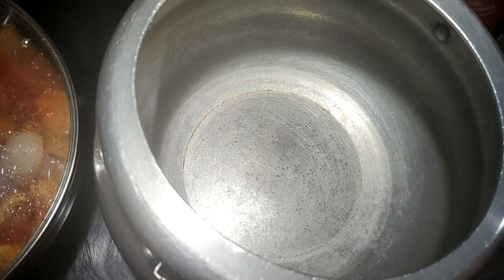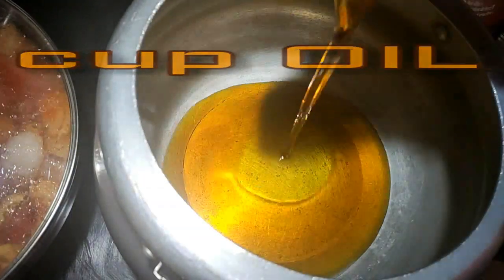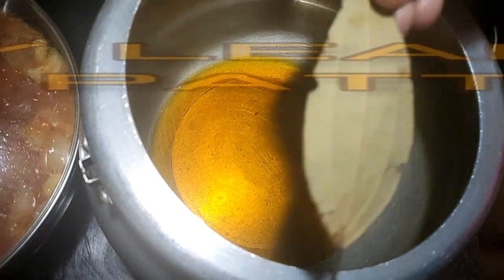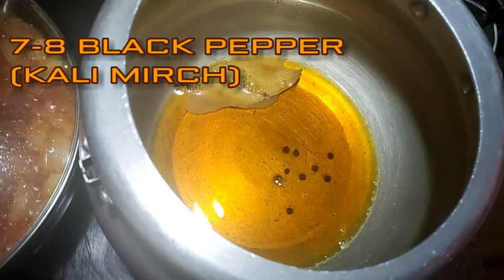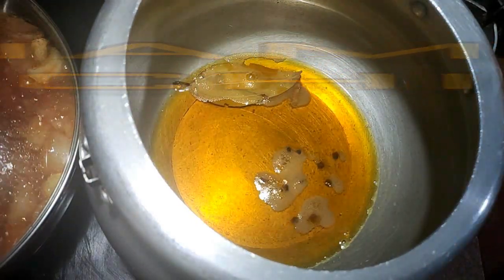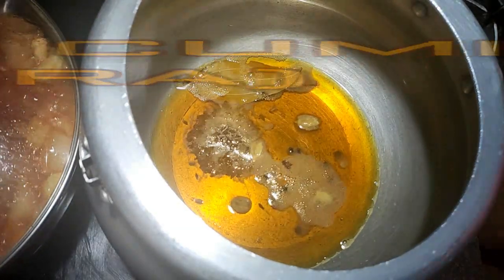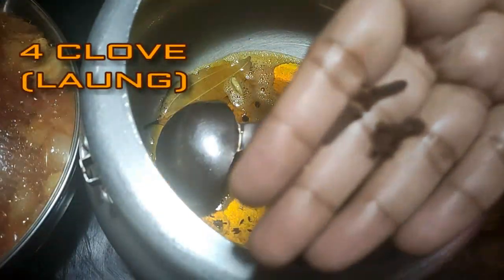I put a cooker and add half a cup of mustard oil — you can use any oil you like. Our oil is heated. I am adding 1 bay leaf, 7 to 8 cinnamon sticks, 3 green cardamom, and 1 teaspoon cumin seeds. I am also adding cloves.